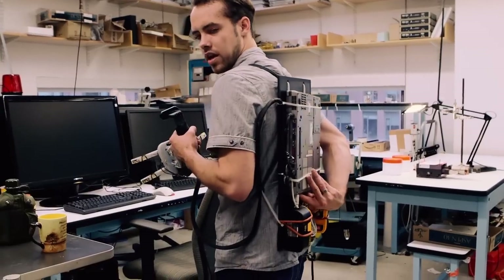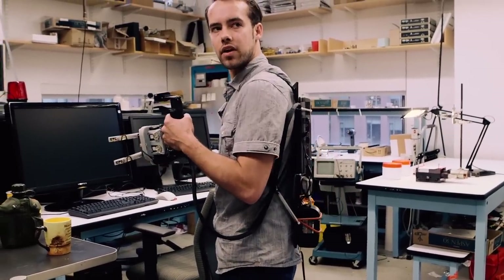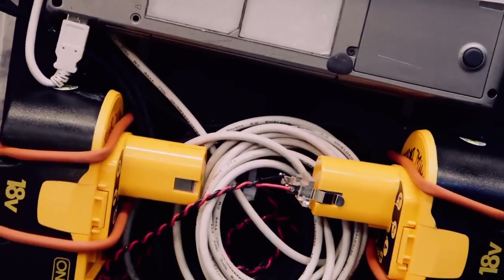On the back here, you can see we have a laptop that handles the data logging, batteries that power the hand system, and a bit of other control architecture that makes the whole system run. We've designed it to be mobile so we can take it to normal life — to supermarkets, back to our apartments, try cooking with it — and do other normal tasks of daily living to see what control systems are needed.